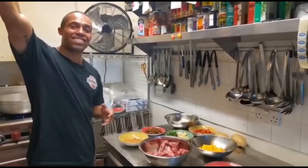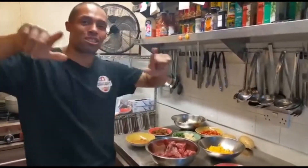Hello! Welcome to the Caribbean Kitchen YouTube channel.